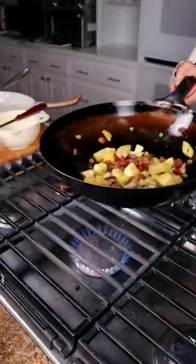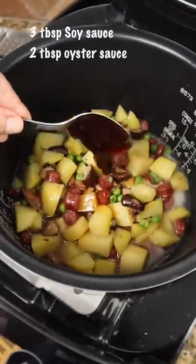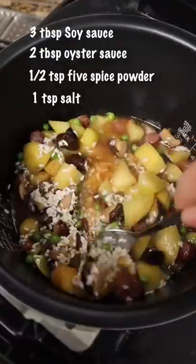It's exercise time. Put this in your rice cooker. Now I add Chinese soy sauce, oyster sauce, five spice powder and some salt.